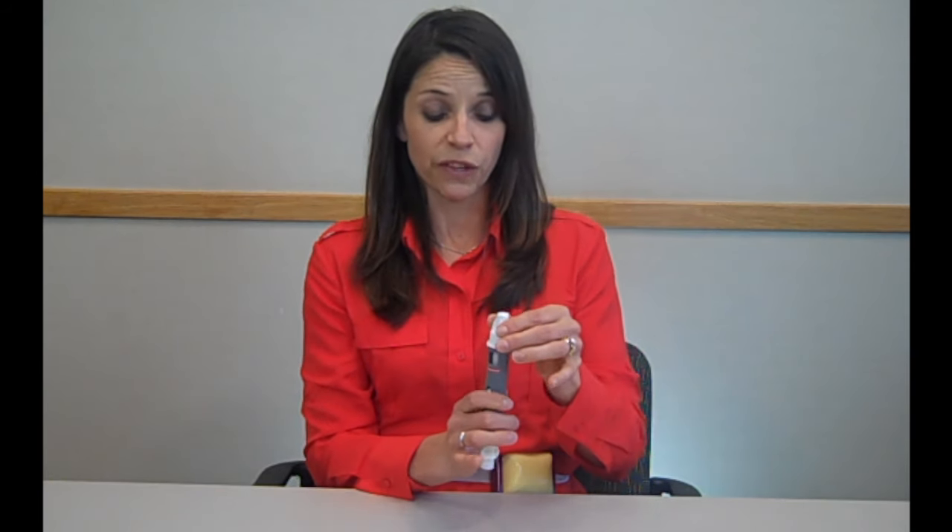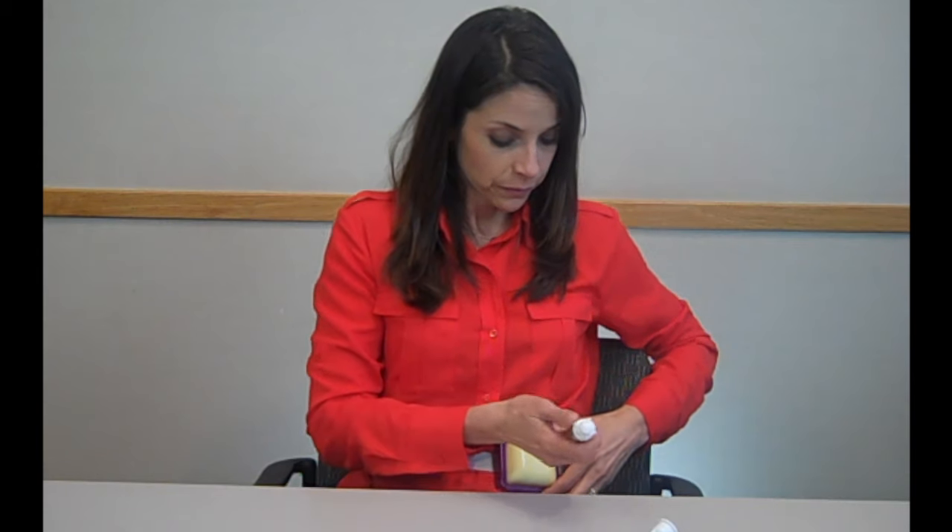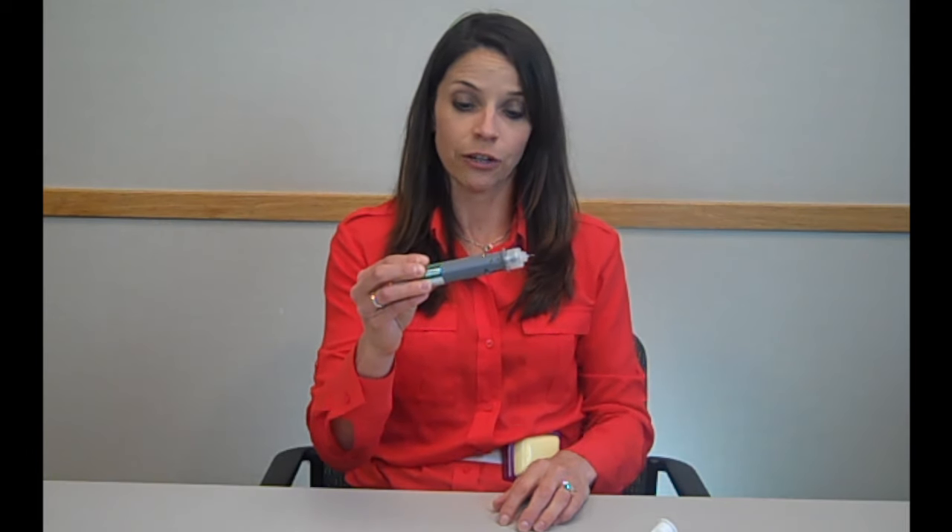Now that you're ready to get the injection, remove the cap of the needle. Take your alcohol swab and wipe off an area of your stomach, if that's what you're choosing to use, about two inches from the belly button. Next, take your pen, inject it into your stomach, and push down on the knob until it stops. Hold it in place for 10 seconds. Then you can remove the pen and throw it into a puncture-resistant container.